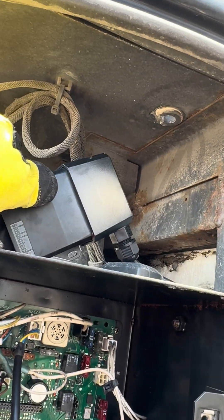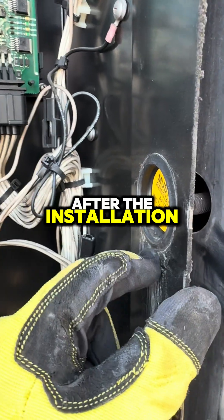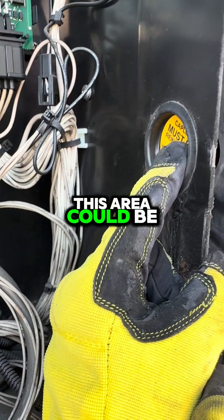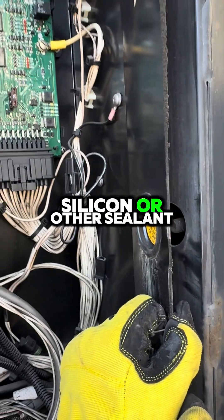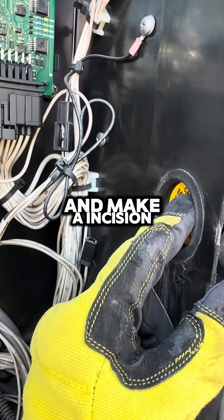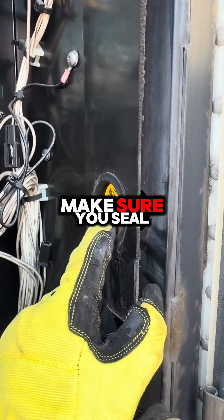One of the few things to pay attention to after the installation — I just removed the cable, by the way — but this area should be sealed up with some silicone or other sealant so as not to let moisture through. If you cut this and make an incision to run your cable through, make sure you seal it.